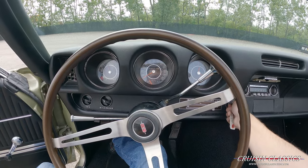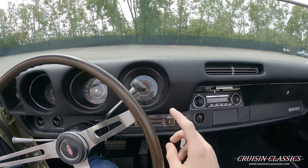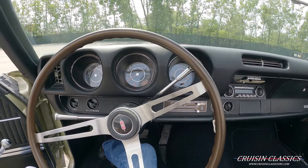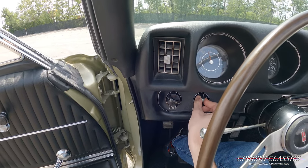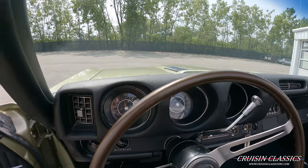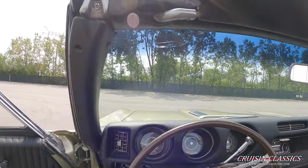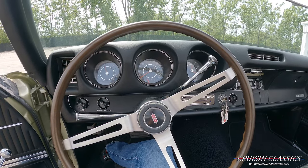Alrighty, we'll go ahead and fire this thing up. You guys can see the clock is working here on the dashboard. I'm going to turn on the vintage air conditioning — a little light will come on here and you can hear the compressor turn on. We're going to pull our lights, see if the wipers work — looks like they are working. The AC is getting cold; it's kind of hard to feel it with the top down and the sun shining in, but I can feel it.